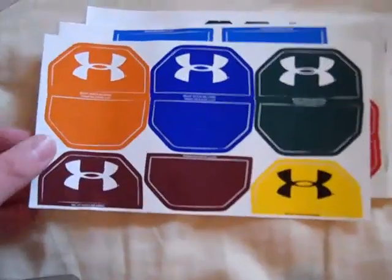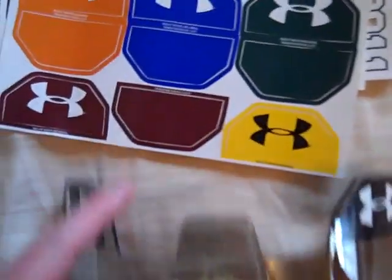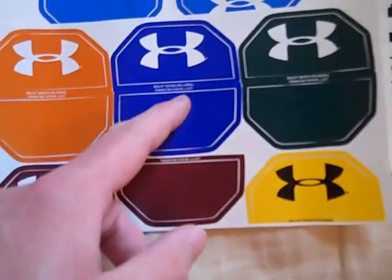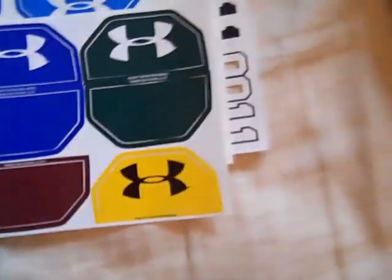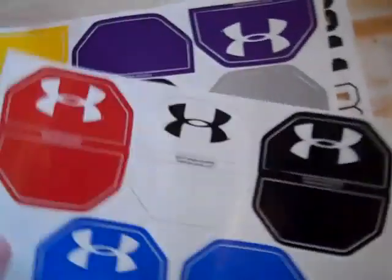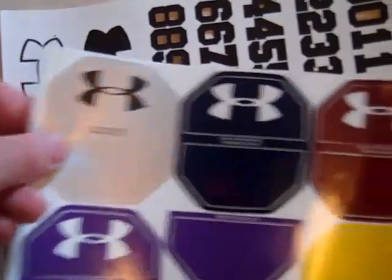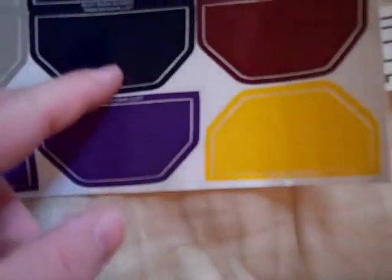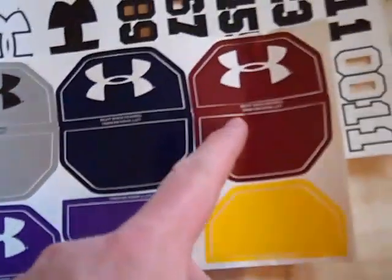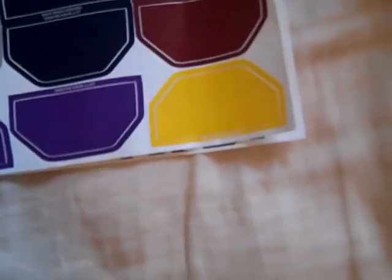Then you have all your multiple colors for your visor tabs. You have a lot of different options: orange, dark blue that looks light blue on camera, dark green, yellow, and maroon. Then there's black, white, red, and a lighter blue. And then gray, navy, another maroon, purple, and yellow. So it's all here — pretty neat.